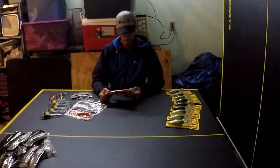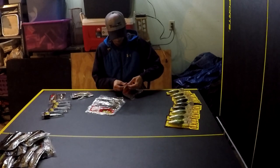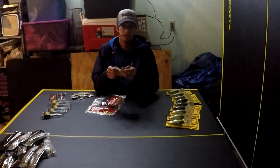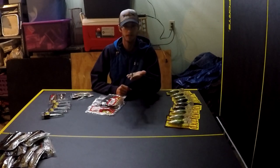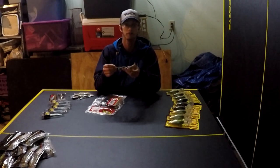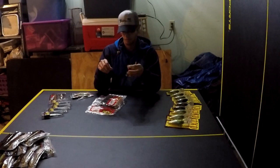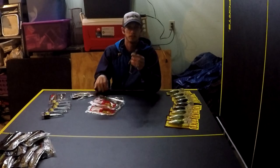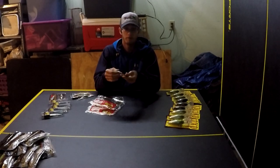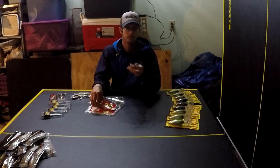Another staple in the arsenal is the Zoom 8-inch Magnum Lizard. My dad likes to throw this a lot and he's got me throwing it lately. A lot of people throw the 6-inch regular size lizard, and it catches fish no doubt, but this 8-inch doesn't scare off the little fish — you'll still catch plenty — but sometimes it'll trigger that bigger fish to bite when a 6-inch may not. The color we like is green pumpkin red. It's a little darker than watermelon red, so it gives off a darker profile in darker water so the fish can see it better.